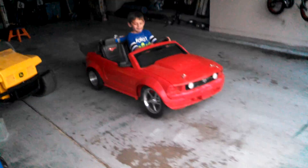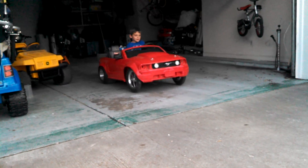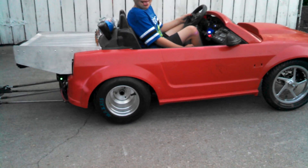All right, buddy. Do one more, and just remember to let off before you get out to the road. Okay, go ahead. Whoa, you were skidding the front. Good thing those disc brakes work.